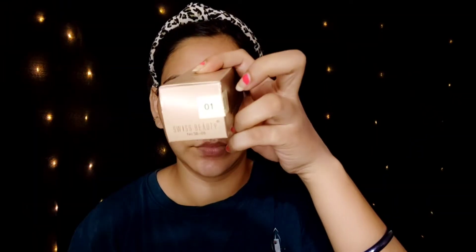For the foundation, I am using Picarious Beauty — it is a high coverage foundation. I pump it out onto the back of my hand and then dot it on my face and apply it.